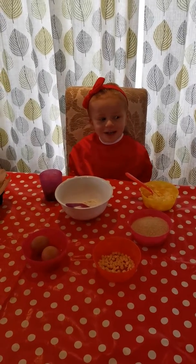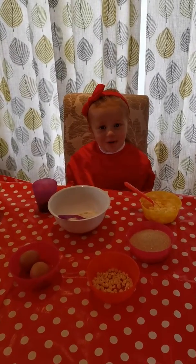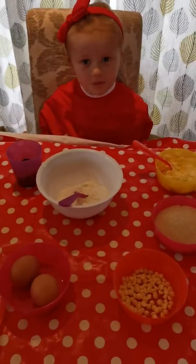Welcome to Whiskey's. We're making chocolate brownies today.